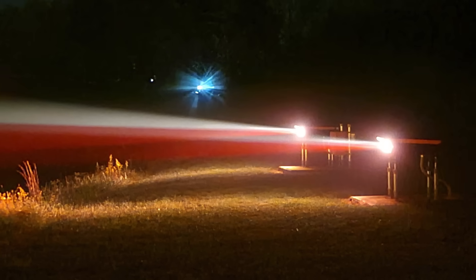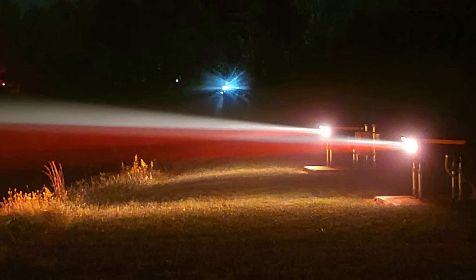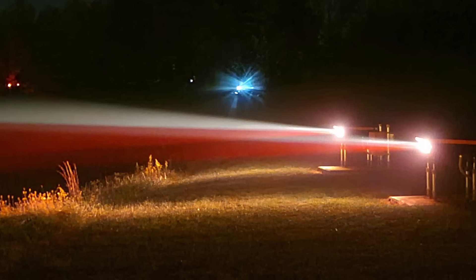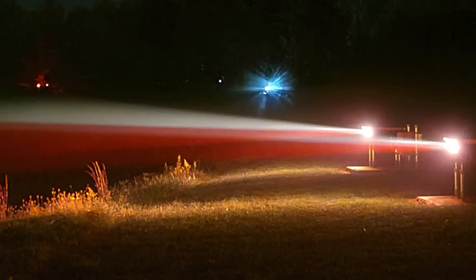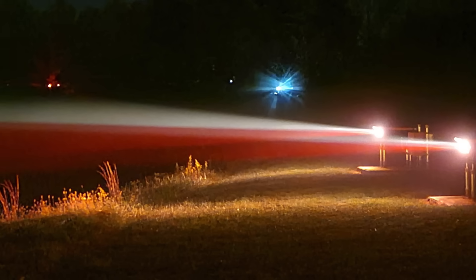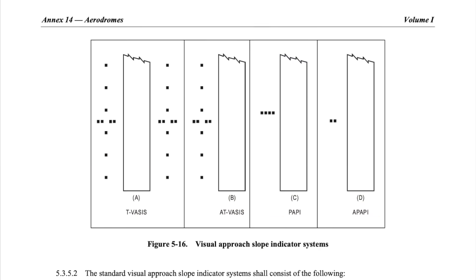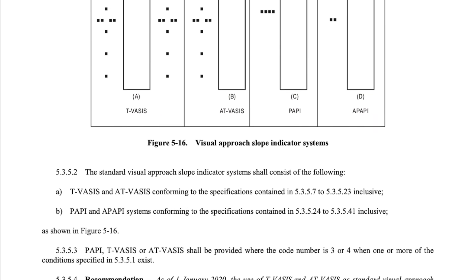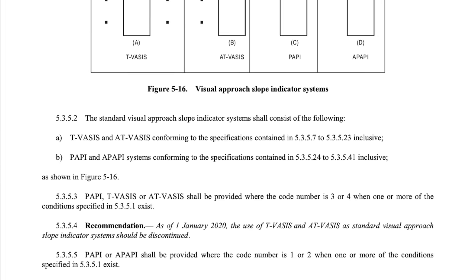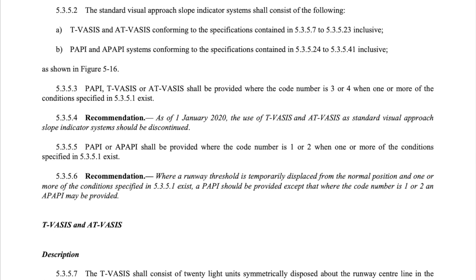Typically, VASI installations are visible out to eight kilometers or five miles during the day and 32 kilometers or 20 miles at night, and provide obstruction clearance within plus or minus 10 degrees from the runway centerline and seven kilometers or four miles from the end of the runway. But while the standard VASI used to be the most common visual approach system at airports, it is now considered obsolete, having been deleted from the International Civil Aviation Organization, or ICAO, Annex 14 on aerodromes in 1995.